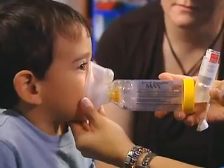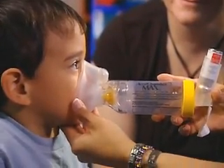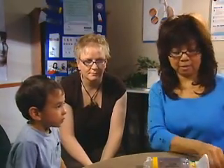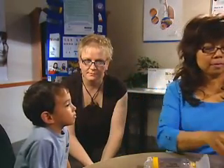Hold over the nose and mouth for a slow count of 10 to 15, enough time to take six deep breaths. Take the mask and spacer away from the nose and mouth. Wipe the mouth and have the child rinse out his or her mouth.